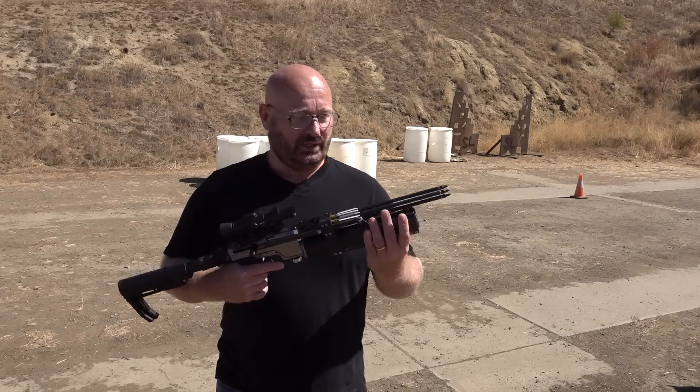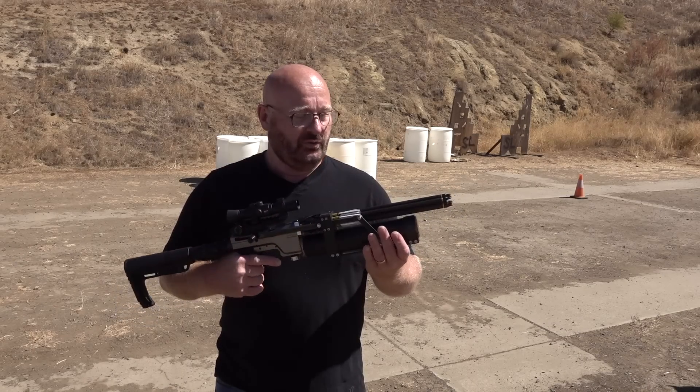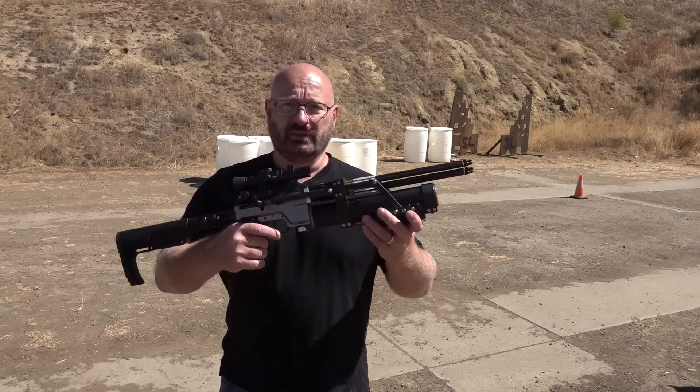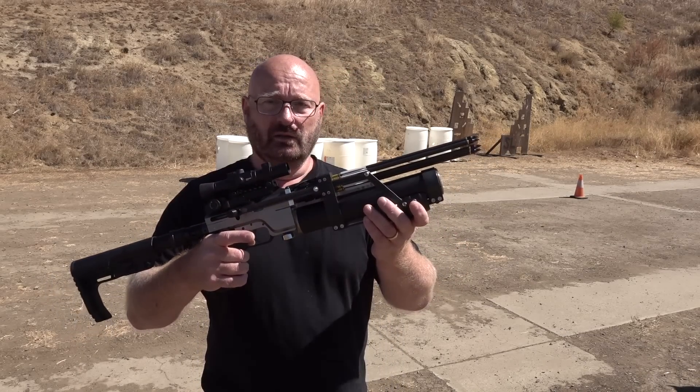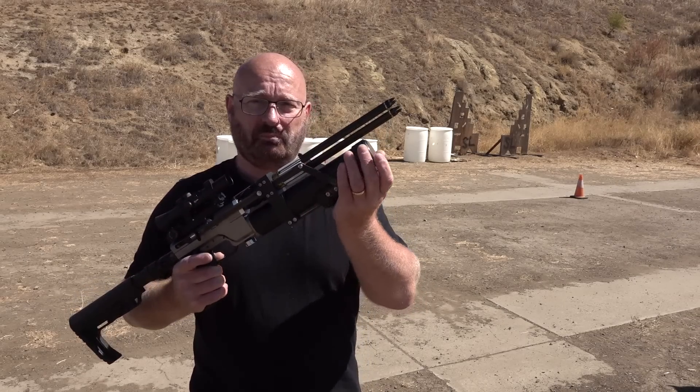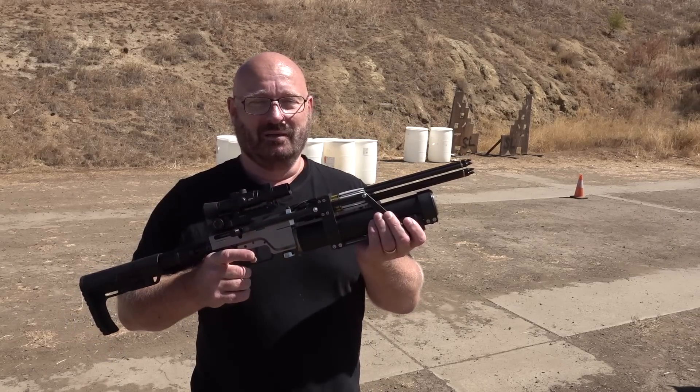Hello and welcome to the Slingshot channel. Today I'm going to blow your mind by showing you this really unique combination of a crossbow and an air gun with six arrows that I can fire in pump action speed. Amazing.